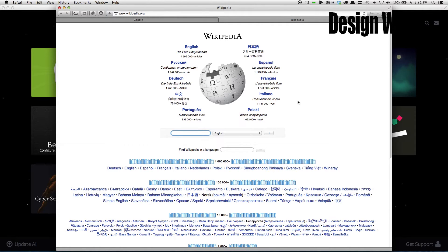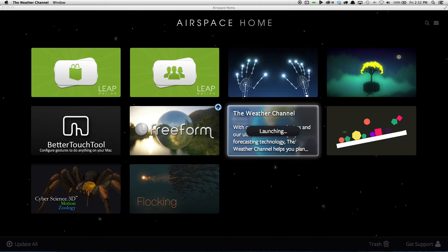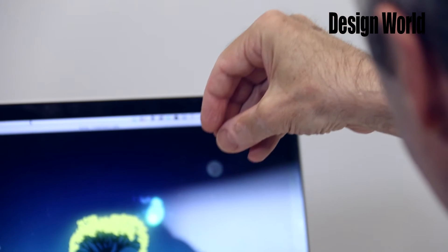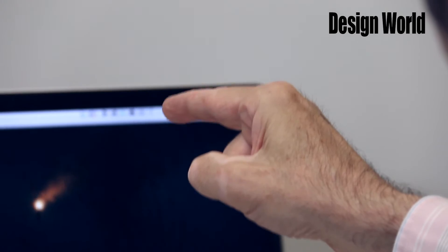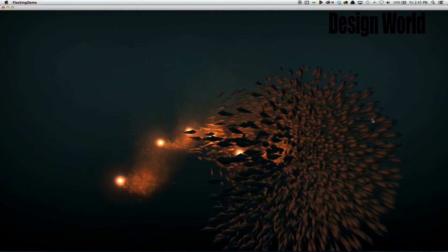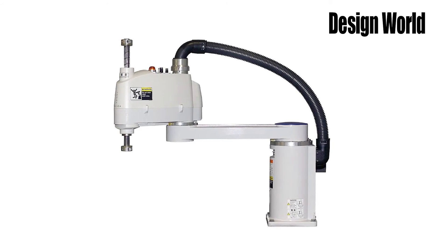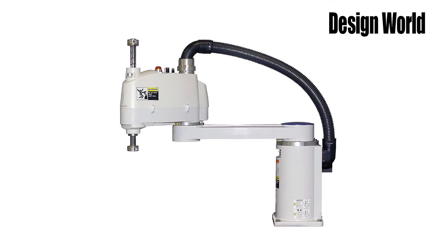The Leap controller isn't just for moving around the cursor on your computer screen though. There are some pretty cool apps that have been written for it. One lets you pull stars around in a star field displayed on your screen, and in another one, a school of fish follows your hand if it moves slowly. Waving your hand violently scatters them. I've even seen one app that lets you control an industrial SCARA robot arm with hand gestures.